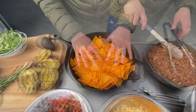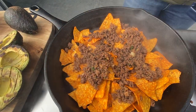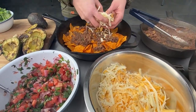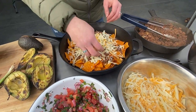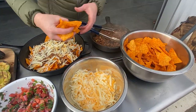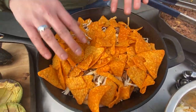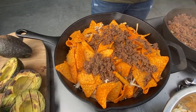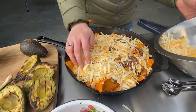First off, layer some chips. Next, we'll do some seasoned elk burger. And then we'll do a blend of cheeses — this blend is mozzarella, sharp cheddar, and some pepper jack. We'll do another layer of Lightning Chips, another layer of the elk burger, and this last layer we'll put quite a bit of cheese on there.